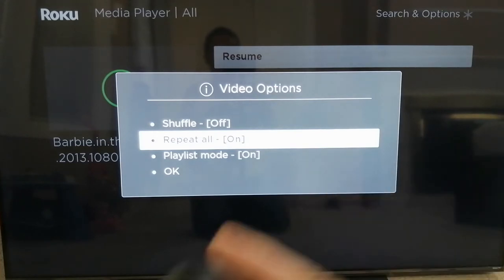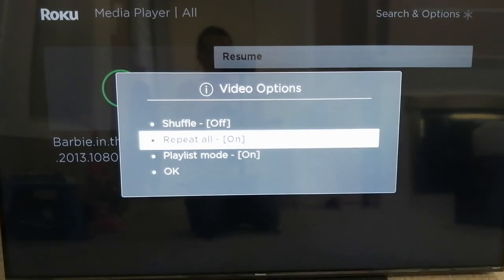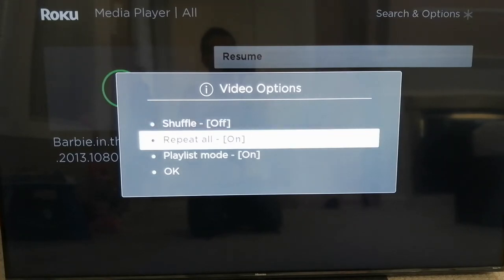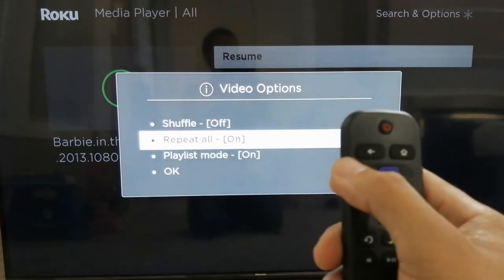Repeat All will play all the movies in the folder — so whatever movies are in the folder, it will just keep playing them over and over until you press stop. Shuffle, as you guys know, will play movies randomly not in order. Now that Repeat All is on, let's go back.